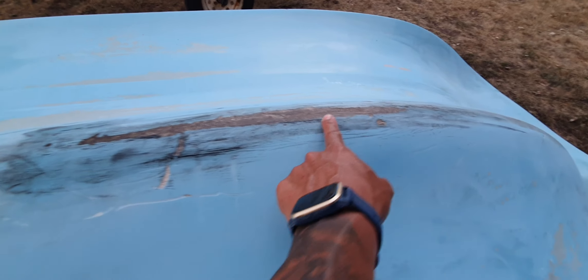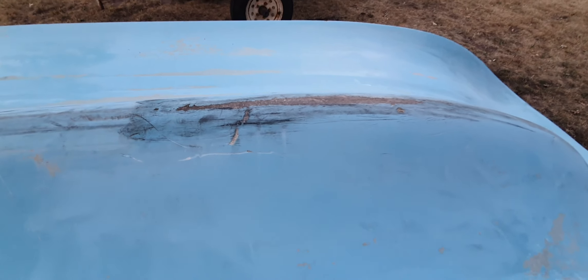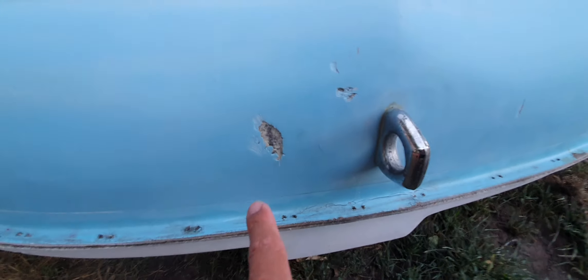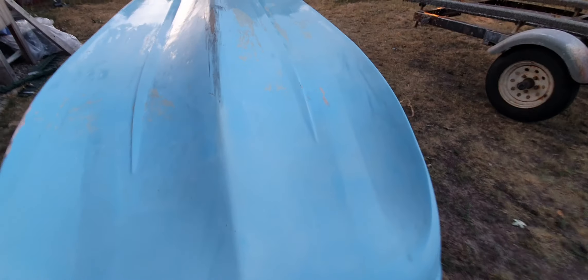It doesn't have too much damage, but I do want to get as much of this patched up as possible. This is probably the worst of it all here. I'm going to try to get some Bondo fiberglass filler for here and here, and that should hopefully take care of all these little things so I can paint it.